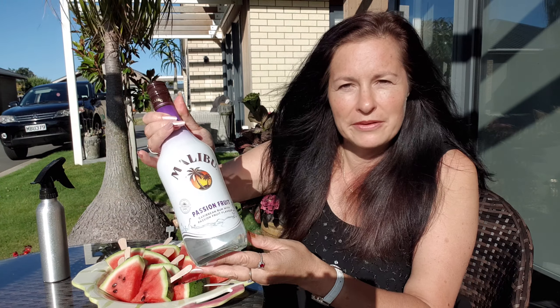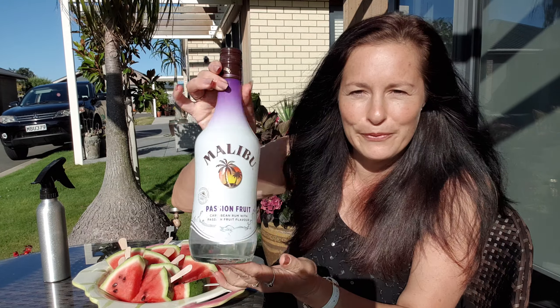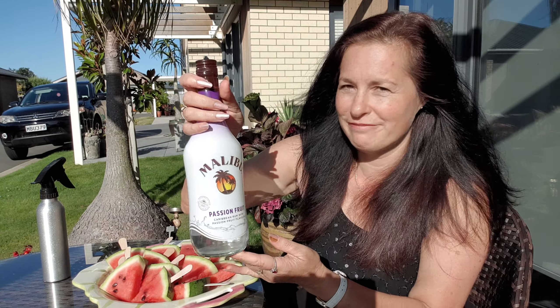Then the other day I just had this idea come to me — oh my gosh, maybe that's a way of rescuing watermelon that's just a little bit bleh. You know I like my Malibu; last time I had pineapple, this one is passion fruit, very delicious. It's just so summery, I love it, it really puts you in the summer vibe.